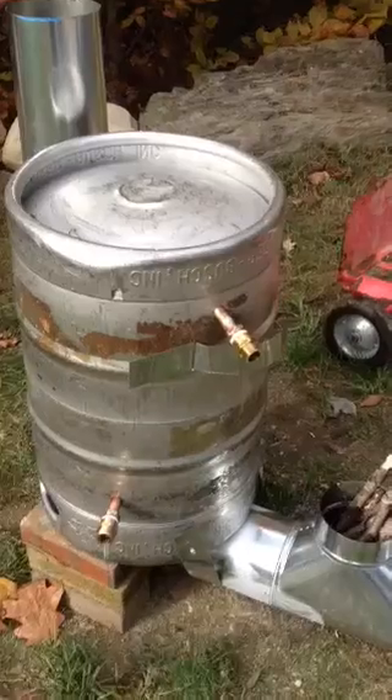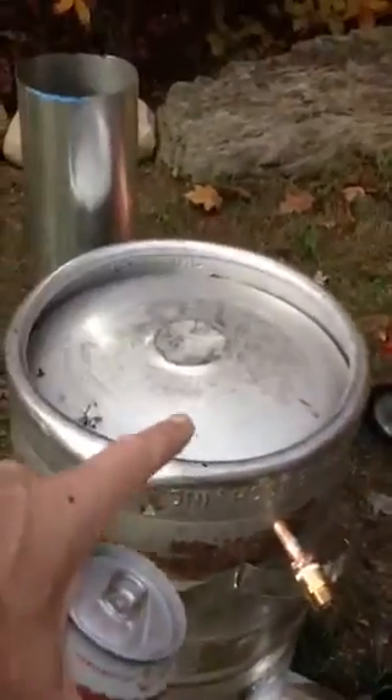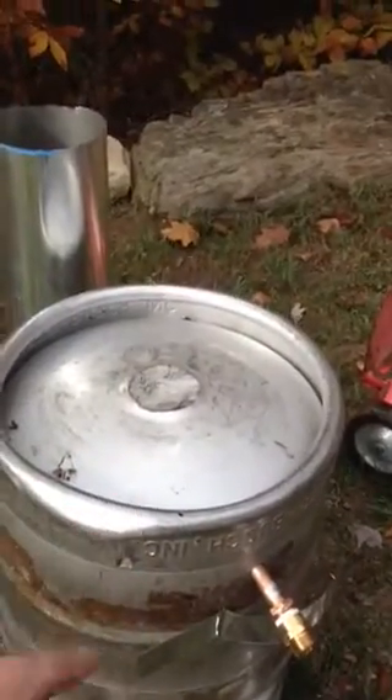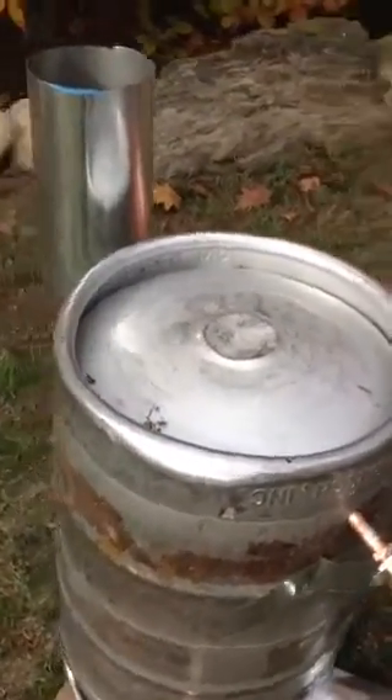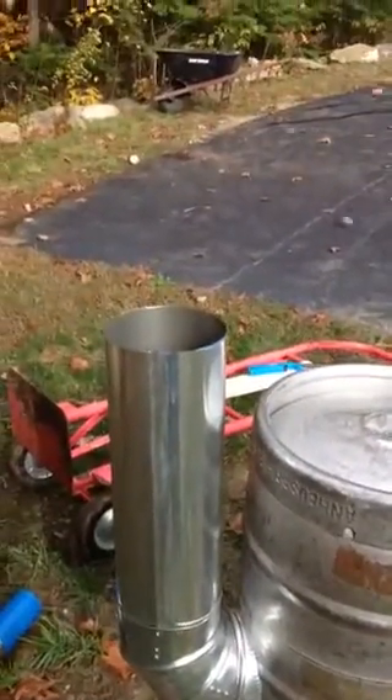The smokestack comes up about two to three inches from the bottom of the barrel, so about two inches down on the inside. And then I've got the smokestack coming out the back side, the tube coming up.